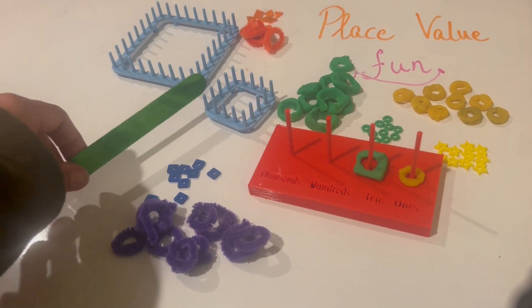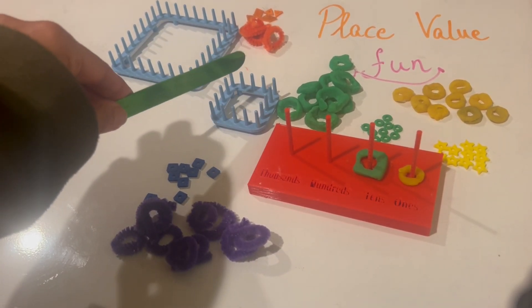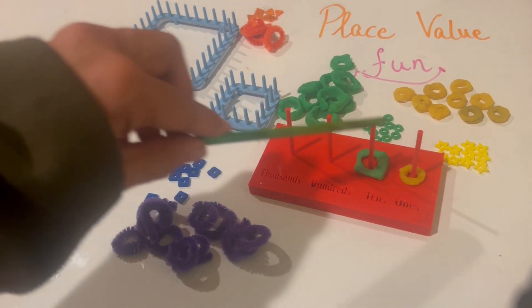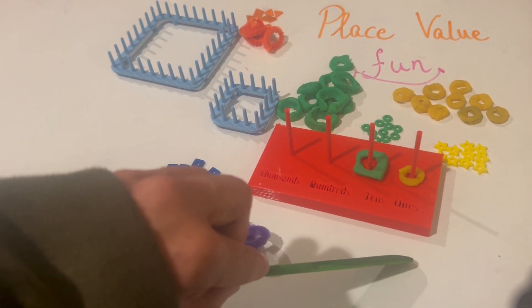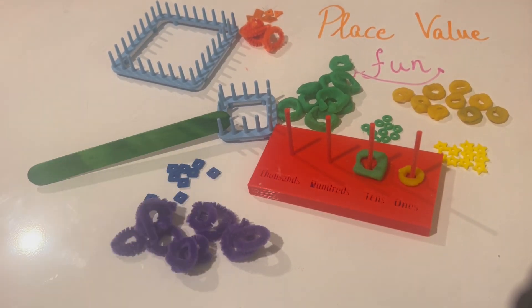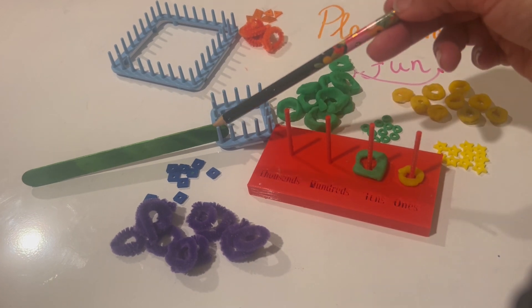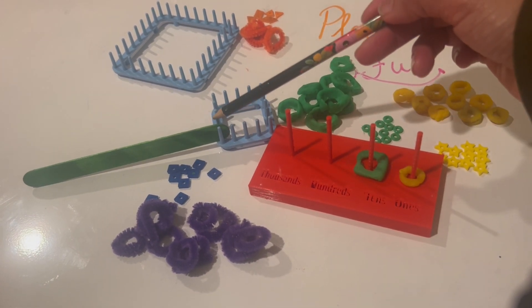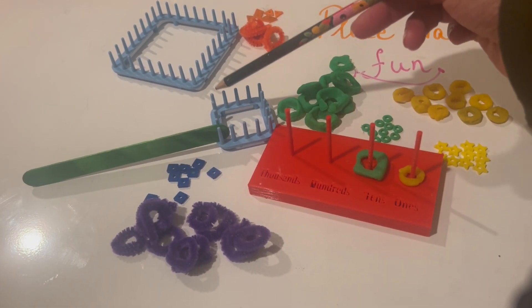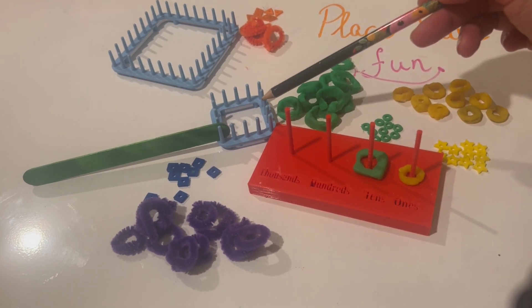Let's pick this board here. I want to count how many pegs I have on it and find a way to write that down using my PVB and write the number here. Let's put a marker here so we know where to start and stop.